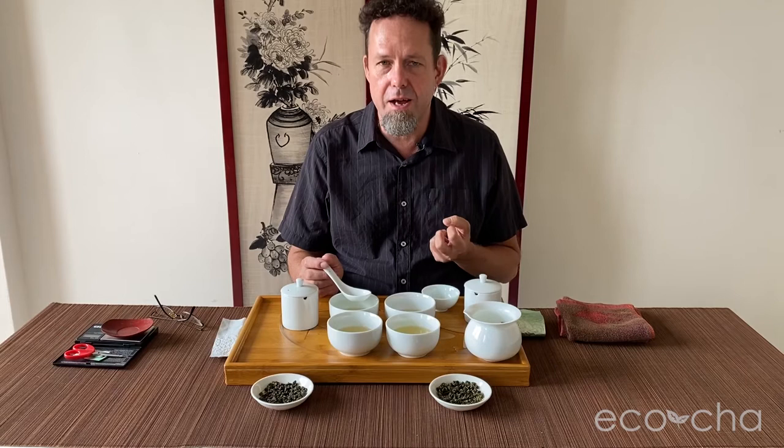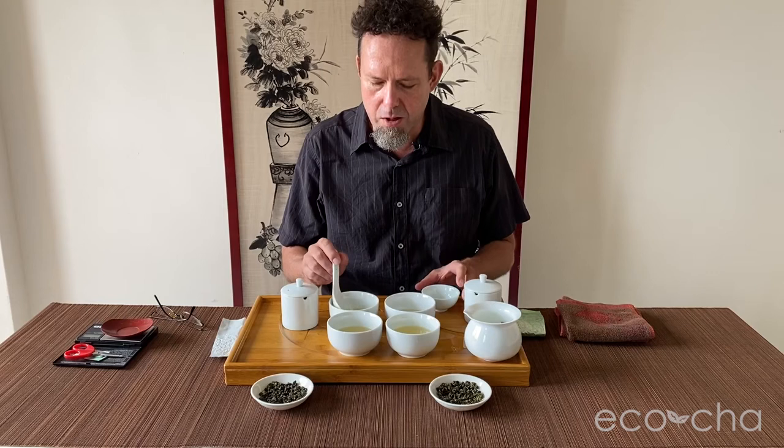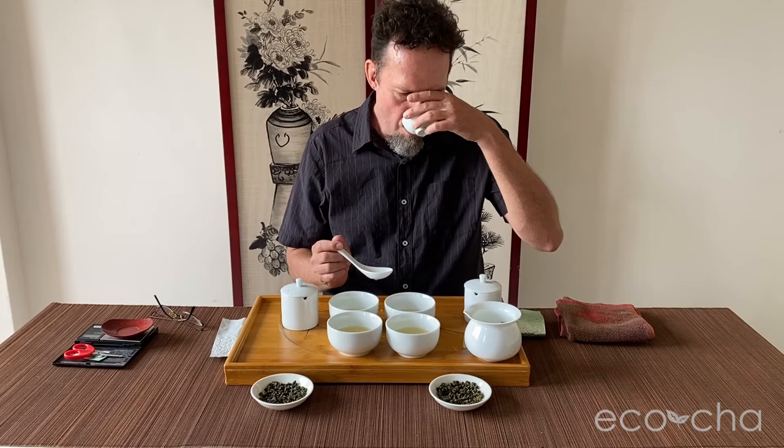The fall tea has a deeper, foresty character — it's a lighter version, but the flavor notes remind me of a winter tea. The summer has a flowery, pastry character, while the fall has a savory, slightly more earthy character. Let's go for the second brew.